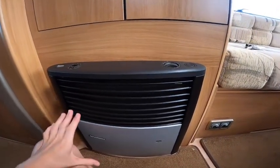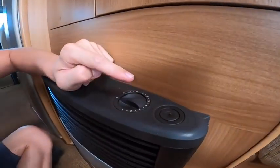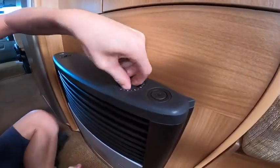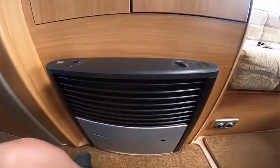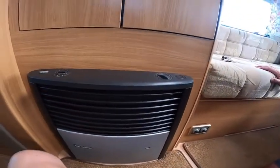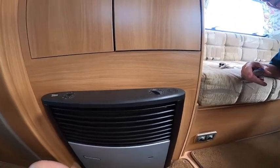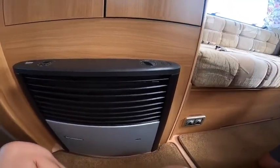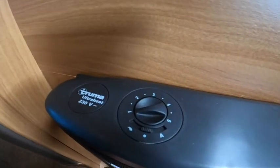To operate your Truma fire on gas, use the gas level indicator here, push it down and turn it to the temperature you want, then press the igniter. You'll hear it roar — you can see the flame in the bottom left corner. You would use the gas side if you weren't hooked up — wild camping or out for the day in winter. As long as you've got a gas bottle on, you can turn your heater on. On this side you've got a 12-volt fan.